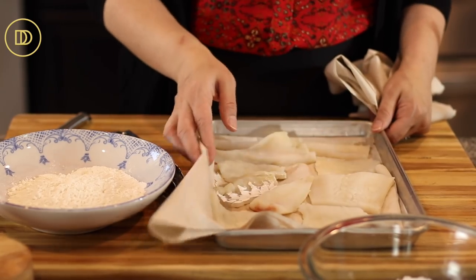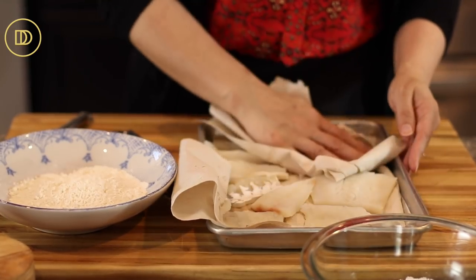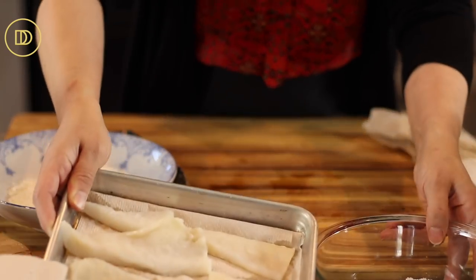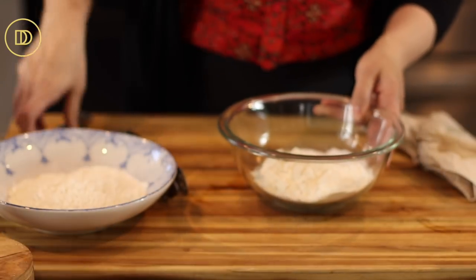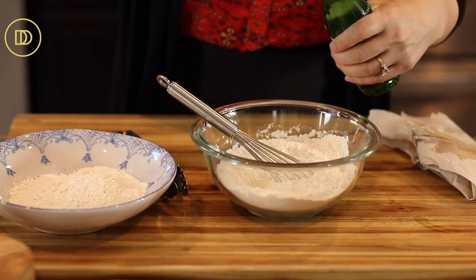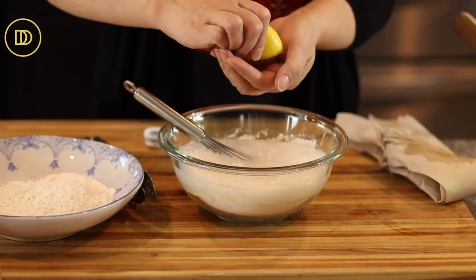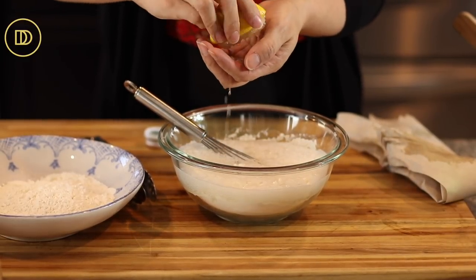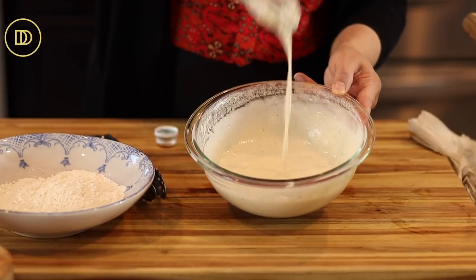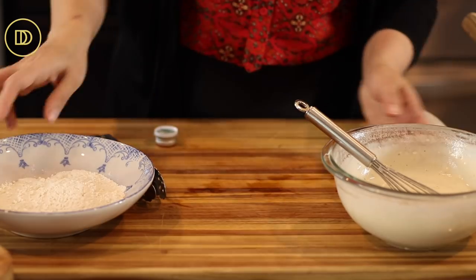Rinse your codfish in some ice cold water to get the extra salt out, then it has to be really nice and dry. Put it on some paper towels and pat it until it's completely dry so the batter can stick to it properly. Whisk together the dry ingredients, then add some sparkling water — this is going to make the batter nice and light — and one to two tablespoons of freshly squeezed lemon juice. Just whisk it until it's smooth. The batter is going to be on the thinner side, but that's how you want it for a really nice thin coating.